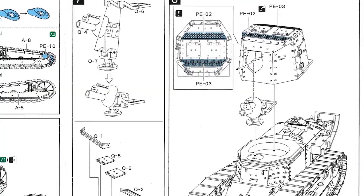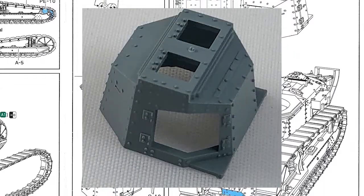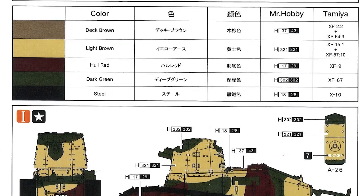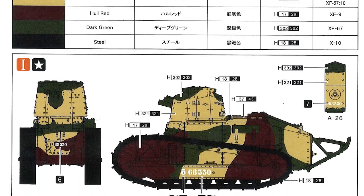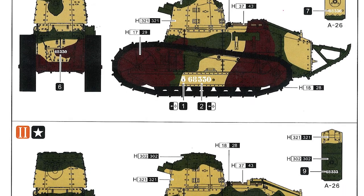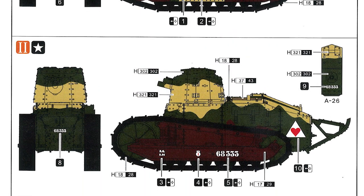Step seven has you put the three-part 75mm gun together and also fit some panels onto the superstructure. Step eight has you fit the superstructure onto the tank with the gun inside, and add a couple more pieces of photo-etch. On the back of the instructions is the painting guide — colours are called out by name for Mr. Hobby and Tamiya, and in Japanese and Chinese as well. There are two painting schemes, matching the two kits, with a small decal sheet for those. They're different colours, and you get front, back, and left-hand side views, which is plenty.